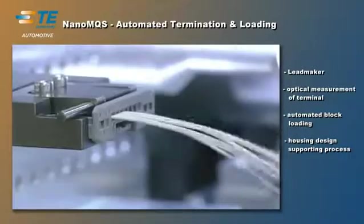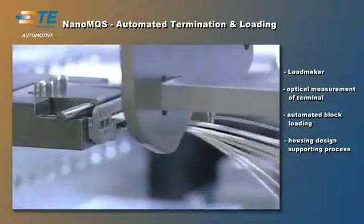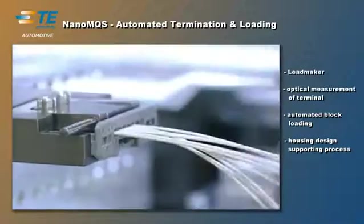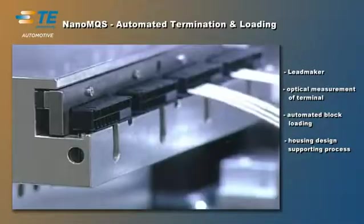As the connector housings were developed for the automotive industry's set of requirements from day one, the process maker is capable of fully automated block loading. This brings down setup times.